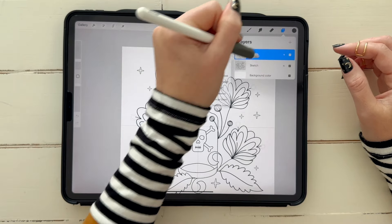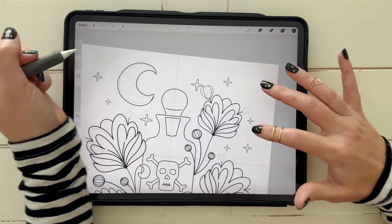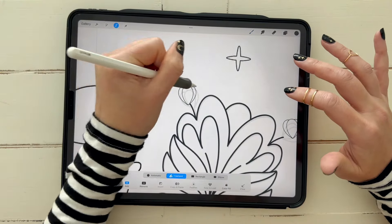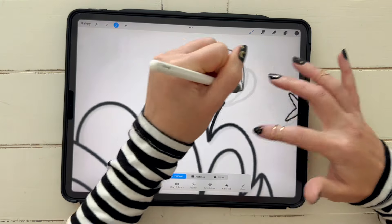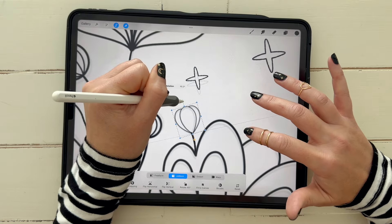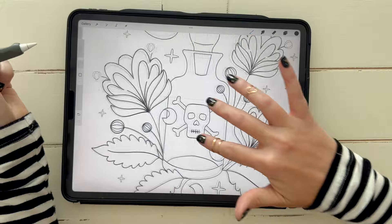I'm going to erase out some of those extra lines. I'll merge that down, and the last thing we need to do is add our anthers. I went with Anther 12 — I tried one or two different things but was pretty decisive. I pick a size, stamp them roughly where I want them to go, then use my selection tool on Freehand, circle it, and rotate it into place. If it overlaps the filament line that's okay — you can erase it out. That's the whole point of our sketching. I did not give you a template for this one because I really want to encourage you to do these from scratch.